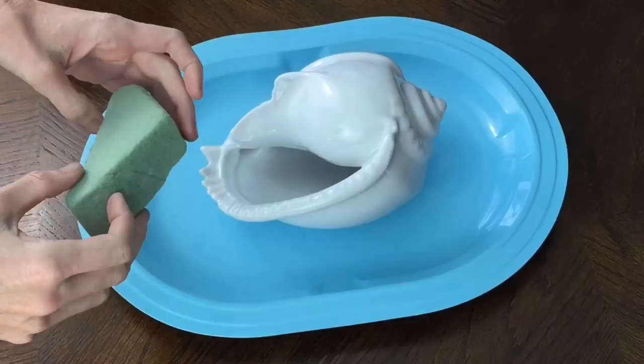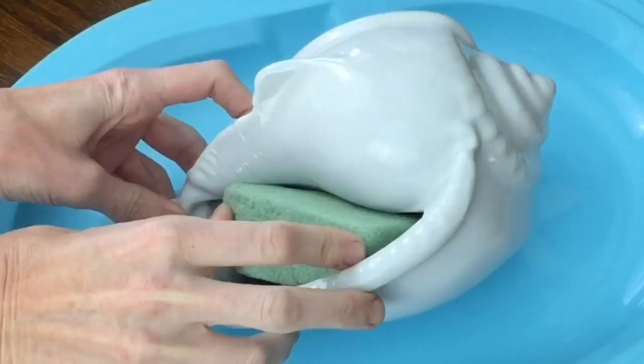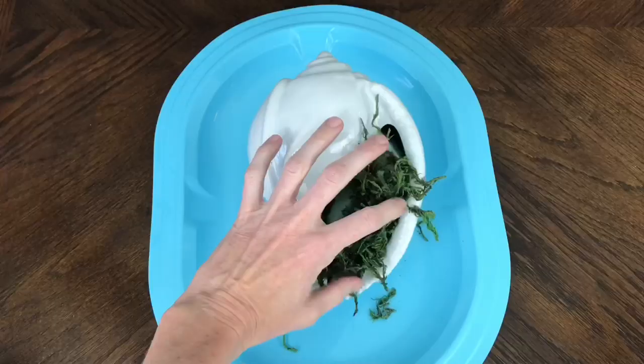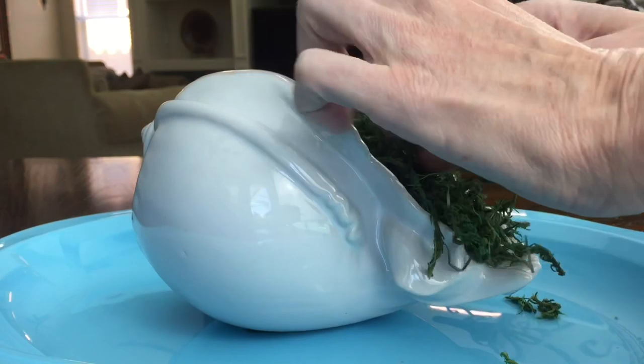Inside the opening of the vase shell I'm going to place in some floral foam. I'm just going to wedge it right in there so it's really tight and secure. To the top of the foam I'm going to add some reindeer moss.